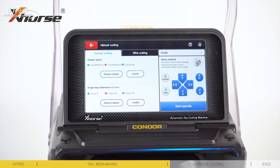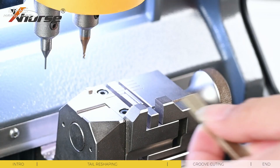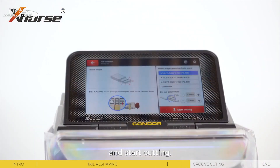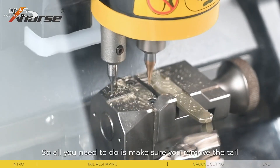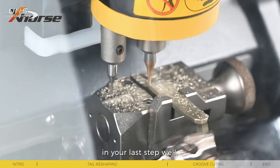Step 2: Groove cutting. We'll choose 'without handle' this time. Insert the keyblade again and start cutting. In this step, the machine will detect the key itself and start automatic cutting. So all you need to do is make sure you removed the tail in the last step well.